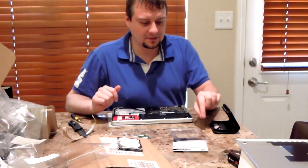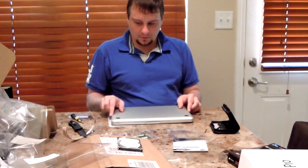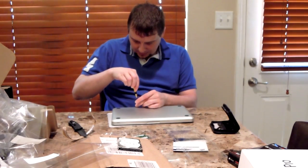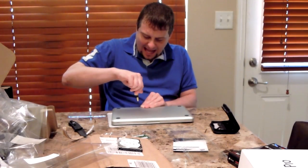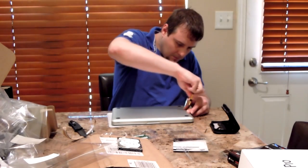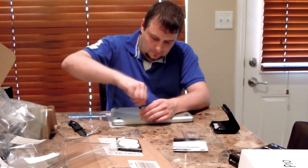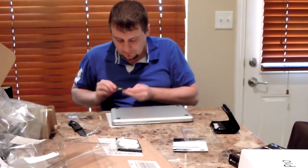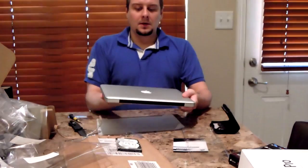That's like a third or less of the cost of upgrading it on the Apple site. Then we've got to put the case back on — just put it right back on top. Remember that the long screws go in the back three holes right here. Just remember where the long screws go — that's important. And now it's totally reassembled, still like new.